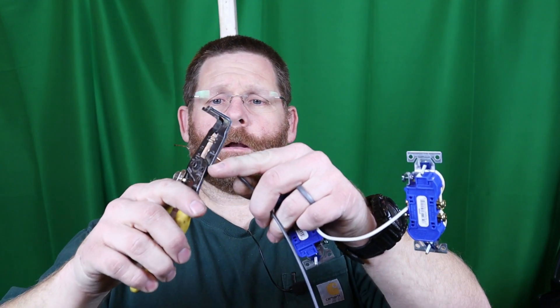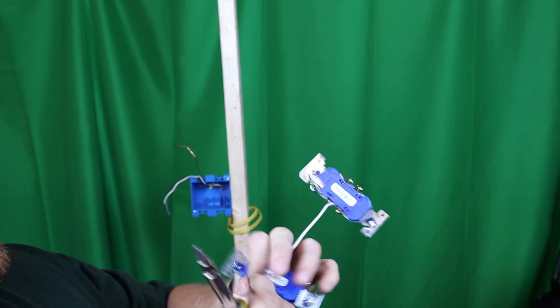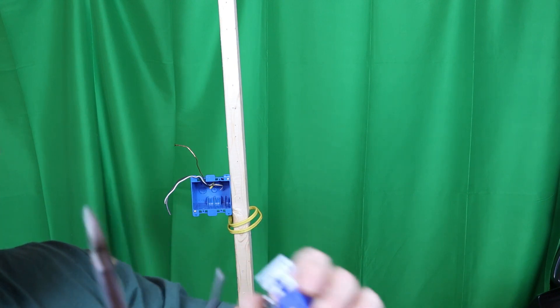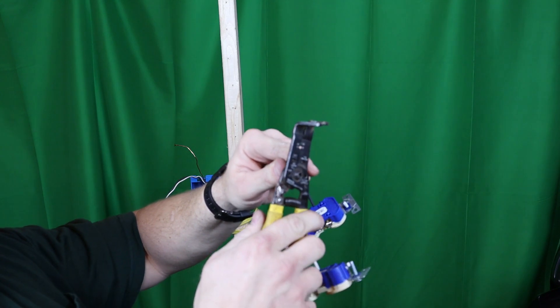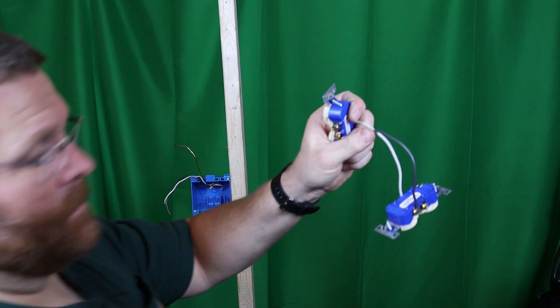I like pigtails because if there's a problem I can pull everything out and see which one is loose. The first method makes more sense to me, but I'll show you this one too — there's nothing technically wrong with it, a lot of people think it's quicker. We'll take the wire, bend it, and put it on the hot screw. Do the same thing — make a little pigtail, make a little hook, and put it on.